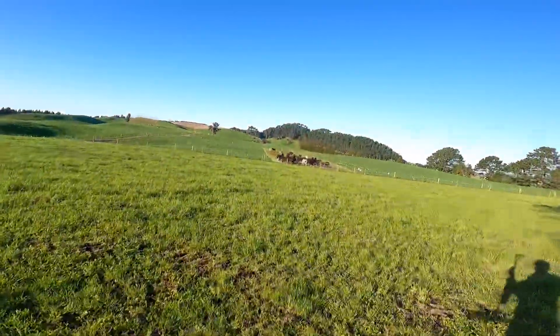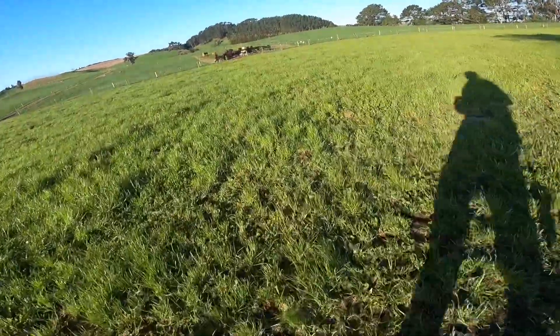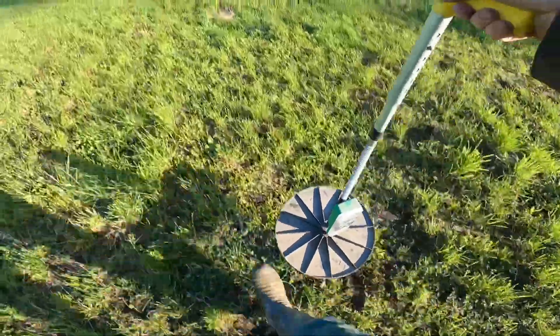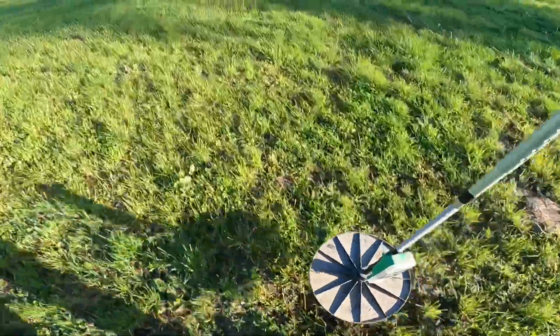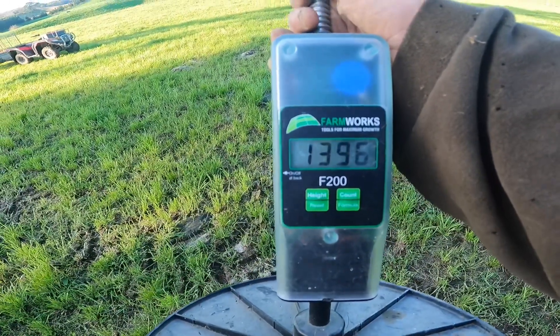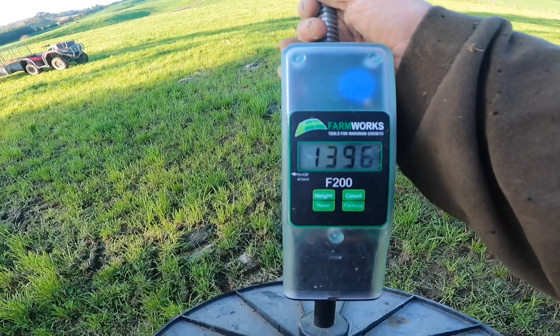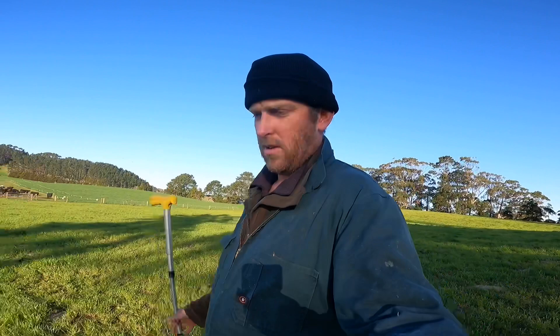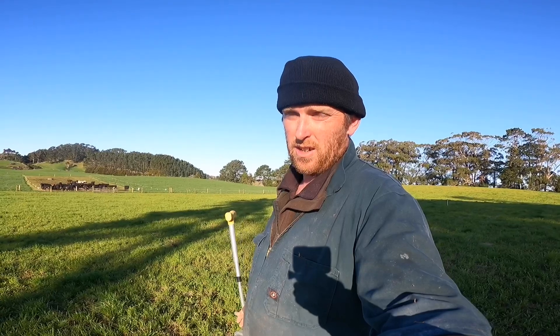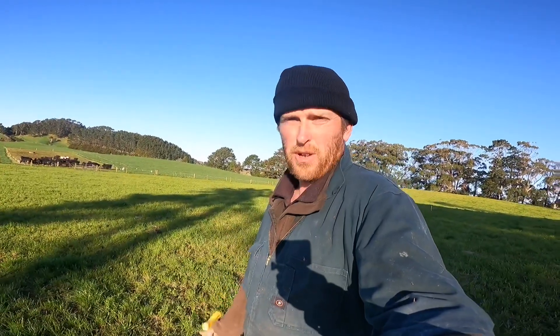All right, we're on zero - let's go. The average pasture cover in here at the moment is 1,396 kg DM per hectare, so that gives us something to start with. I'll plan on coming back - probably on a Sunday or Monday - to measure it again and compare the two sides to see how much they're each growing. I'll be looking forward to seeing it because I've never done any comparing like this before.